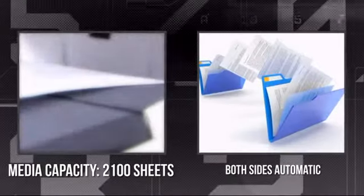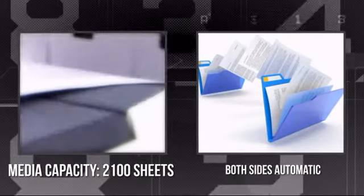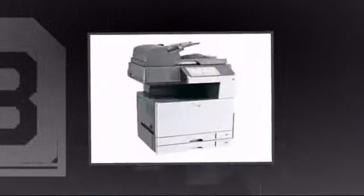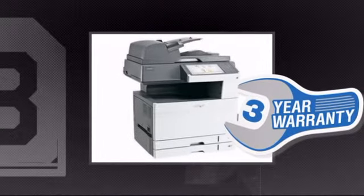It has an extra large capacity of 2100 sheets and supports both sides' automatic duplexing. Plus, you get a three-year warranty direct from Lexmark.